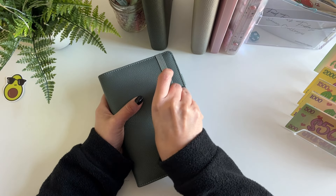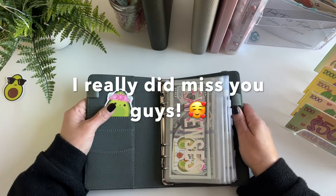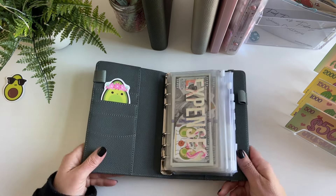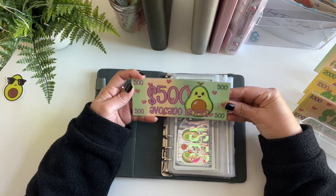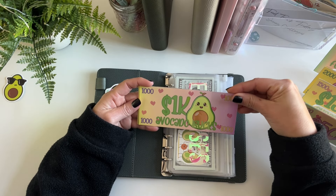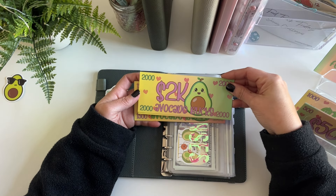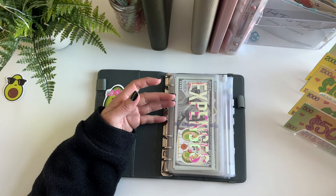I just wanted to jump on real quick because I missed everyone and I wanted to do a quick cash condensing and bill swap with my new prop money bills I made for my channel. I've got some cute little avocado bucks in the denominations of $500, $1,000, $1,500, and $2,000. I don't think we'll be using the $1,500 and the $2,000 today.